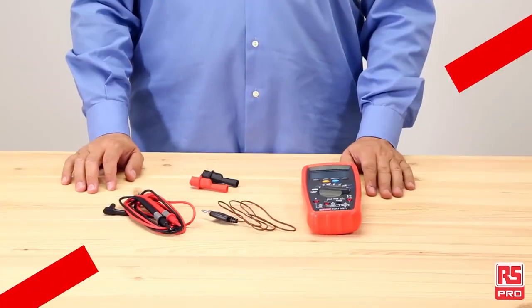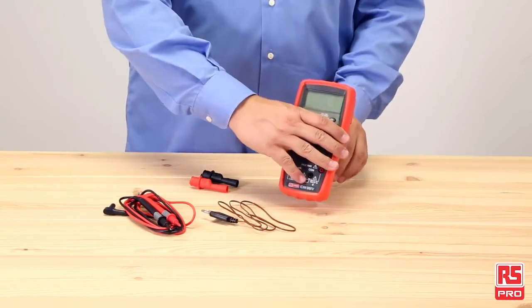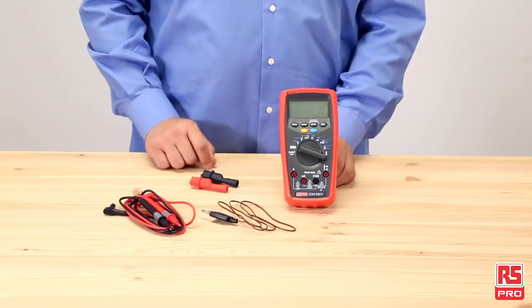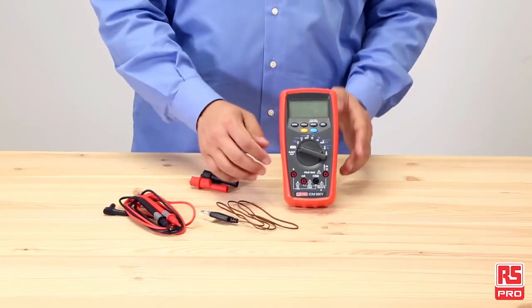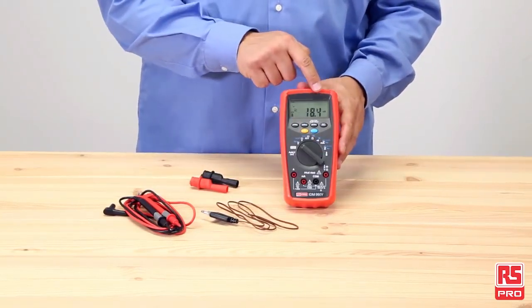The RS Pro IDM99i is a compact true RMS digital multimeter with temperature measurement capabilities. It has a large backlit 6000 count digital display with a 62 segment bar graph.